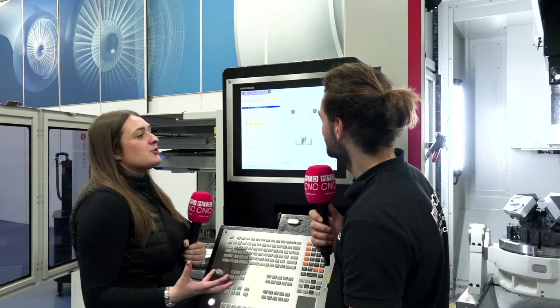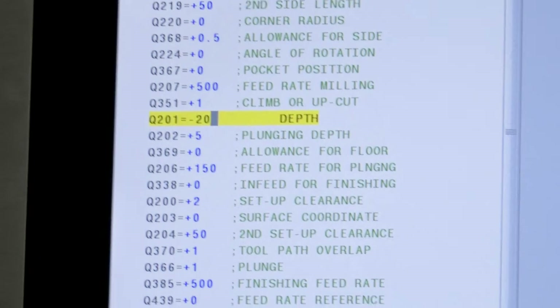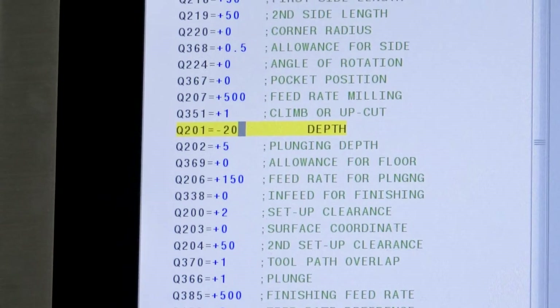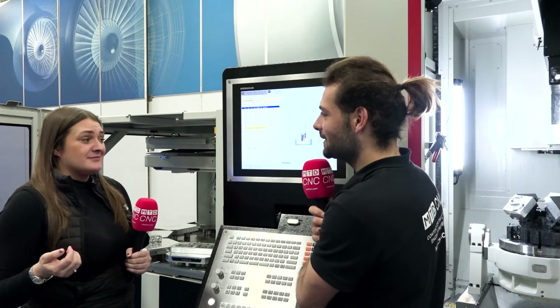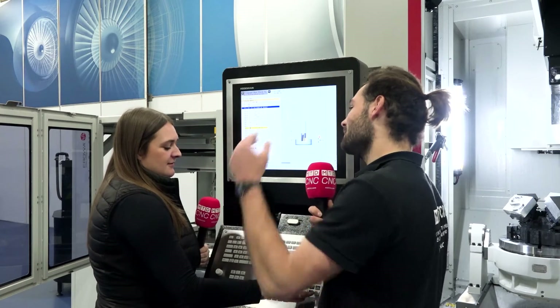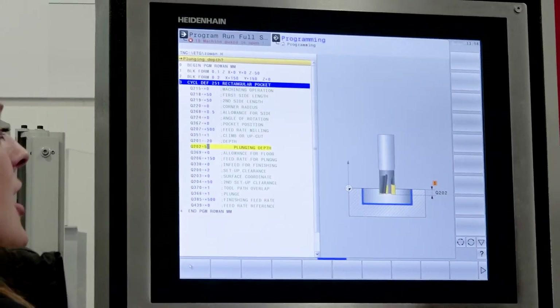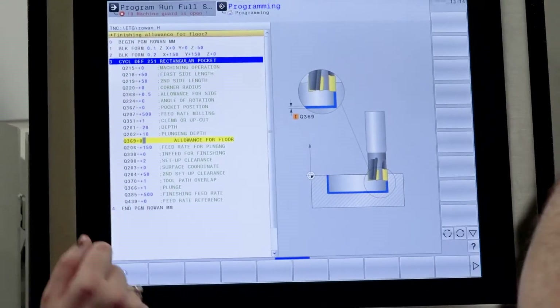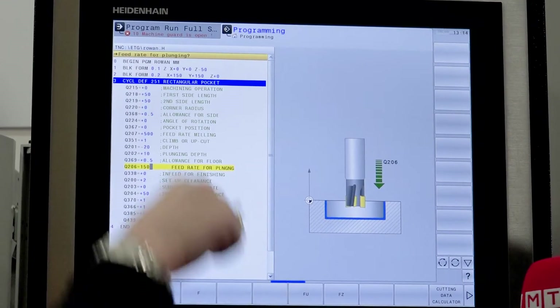Feed rate for milling — 500, that's fine. Which way are you going to climb mill? We're going to climb mill — that's nice for the tool. How deep do you want to go? 20mm is good — there are some sensible defaults in here. So it's minus 20 because we're going into the material. Step-down every pass — it's set to 5mm, but we've got big WNT inserts so let's go 15mm. Actually, let's do 10mm step-down so we take it in two cuts for a 20mm depth. Allowance for floor — leave 0.5mm. Feed rate for plunging — 150mm per minute.